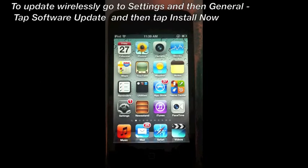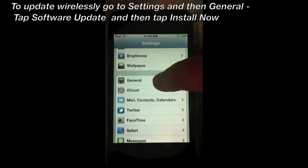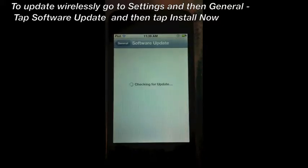The first step is to go to Settings, then go to General. The next step is to locate Software Update and tap it.